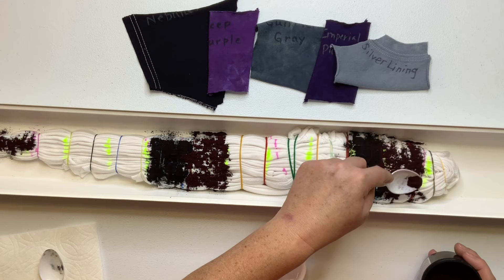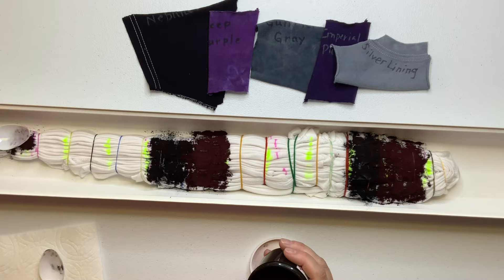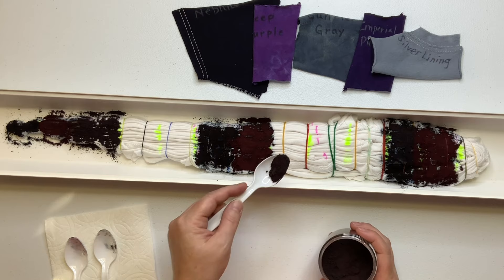For this dress I wanted to choose colors that I don't normally use together but are also good for this time of year — a little bit dark, and then purple, because most of us girls like purple a lot. I wanted it to be dark but also really pretty, and I think you're going to like the results on this one.